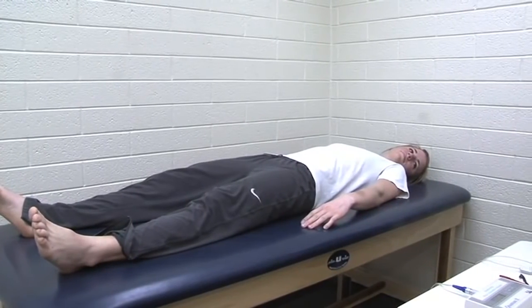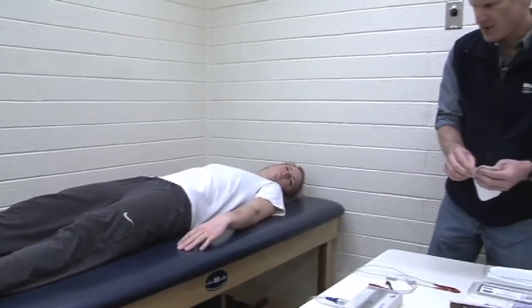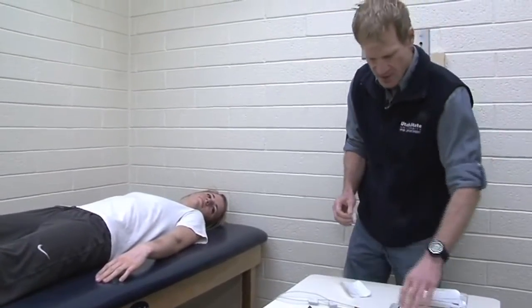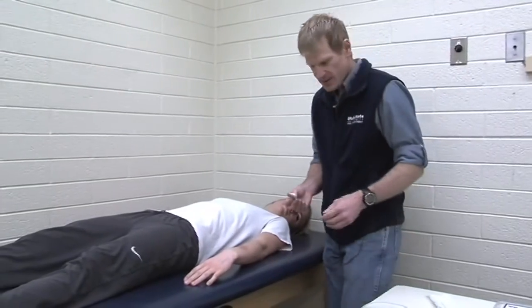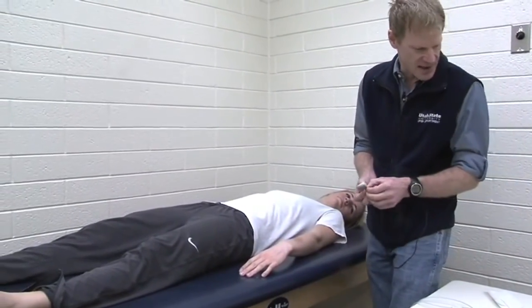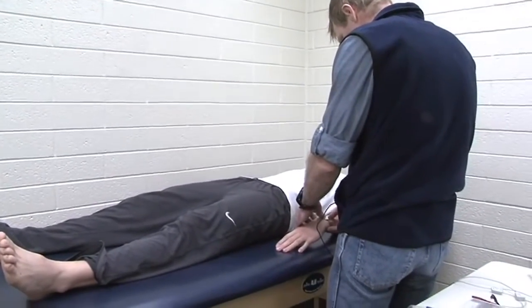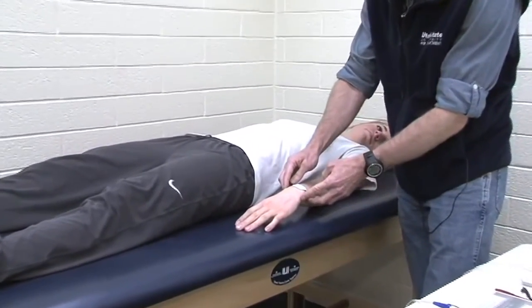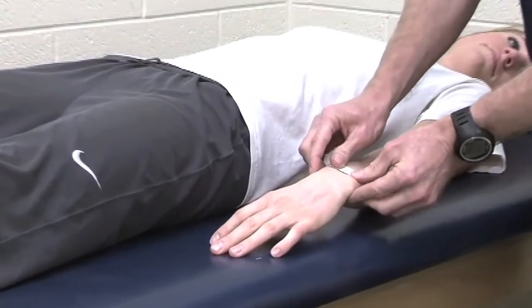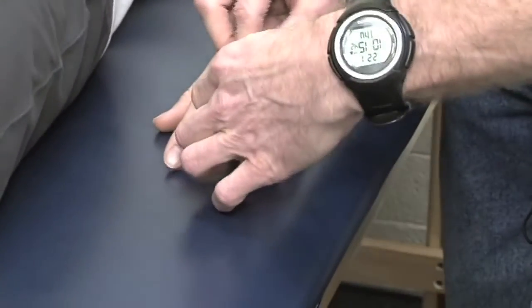This is a relatively easy procedure — it's not difficult for the client or the examiner, so that's probably one of the benefits of this method. However, despite the fact that it's an easy procedure, you still have to be very precise on your landmarks in order to get an accurate reading. I'm using some anatomical landmarks here, bisecting the styloid processes of the radius, and this one goes down on the proximal phalanx of the middle finger.